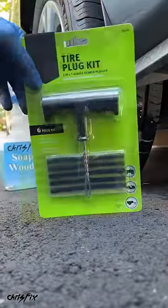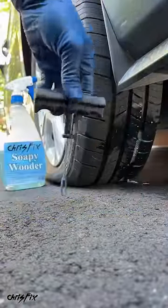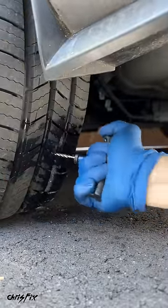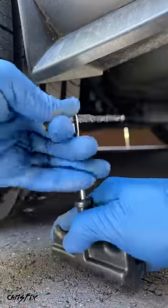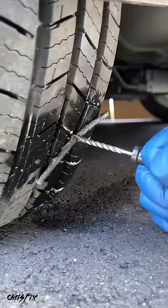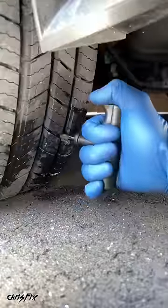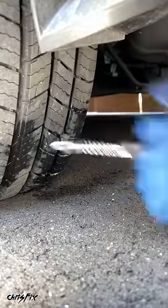Next grab your tire plug kit and pull out the reamer, which is this tool, and now you want to push the reamer into the hole that was created by the screw to smooth out that hole. Then grab one of the string plugs and slide it into the hole at the end of the reamer, about halfway down the plug, and now you can push the plug into the hole until it's about three quarters of the way in, and then pull it out with a quick tug so that the plug remains in the hole.